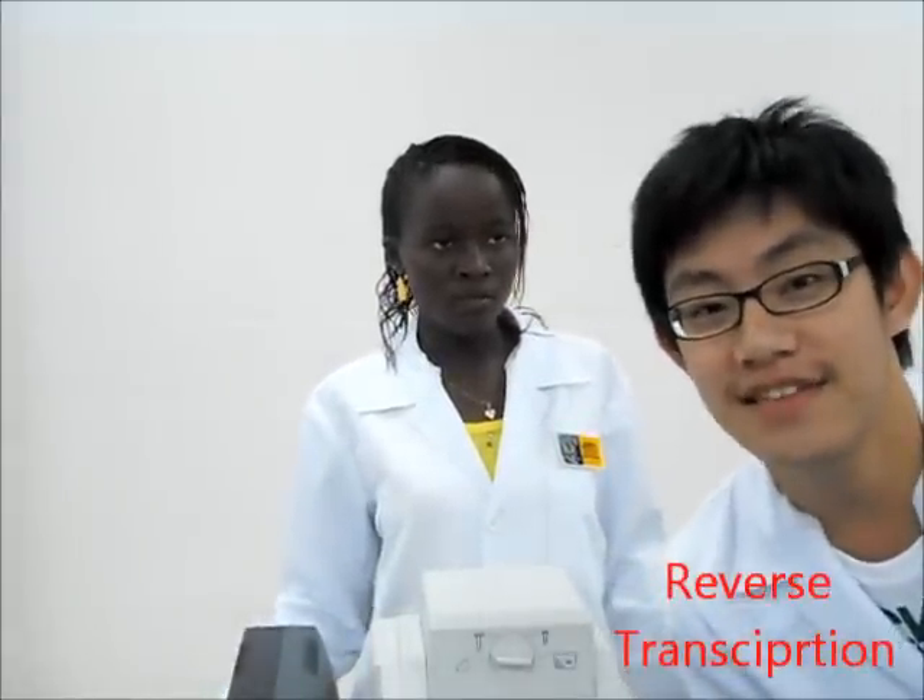This technique is used to detect and quantify messenger RNA. There are two basic parts. Part one is RT: the synthesis of cDNA from RNA by reverse transcription.